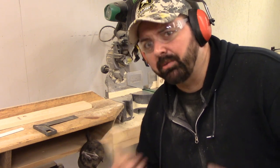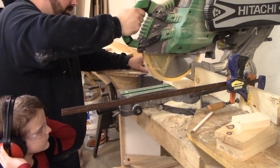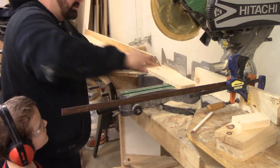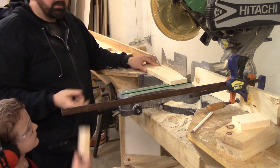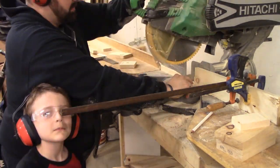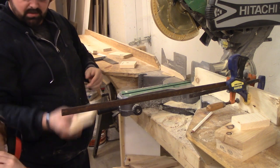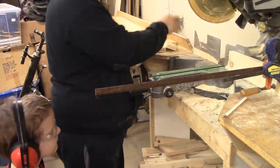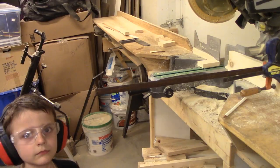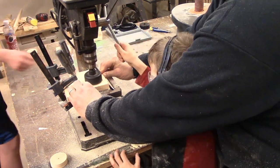The chop saw is a little loud and a little dangerous so I'm going to do that part myself. Now here at the drill press, I'm holding the piece in place and I'm letting my son control all the plunge.